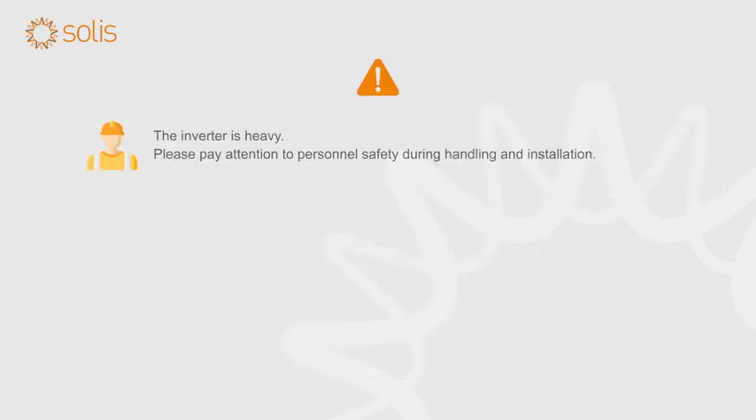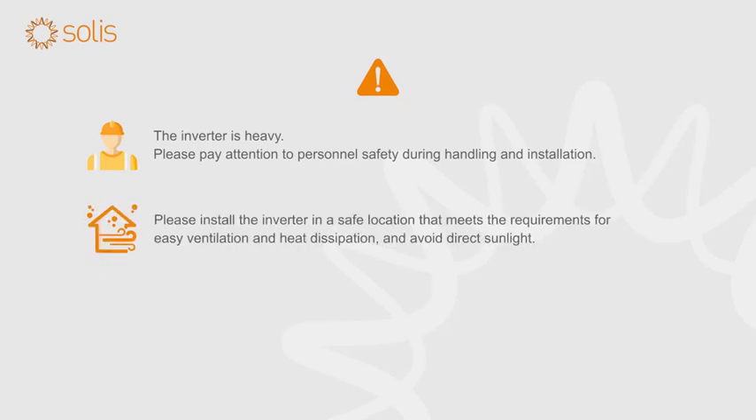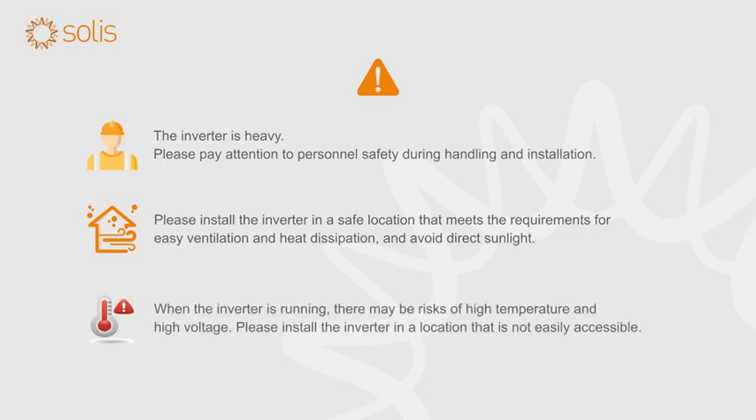The inverter is heavy. Please pay attention to personnel safety during handling and installation. Please install the inverter in a safe location that meets the requirements for easy ventilation and heat dissipation. When the inverter is running, there may be risks of high temperature and high voltage. Please install the inverter in a location that is not easily accessible and avoid direct sunlight.